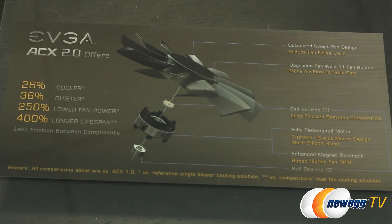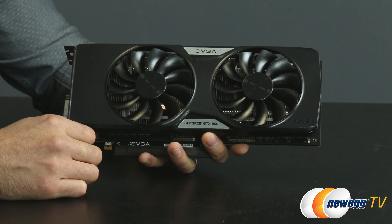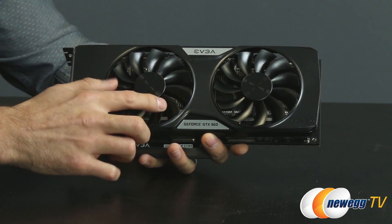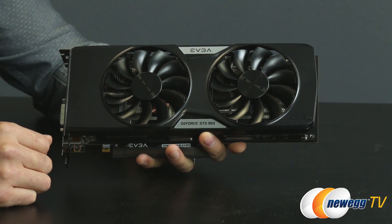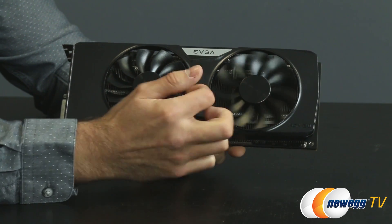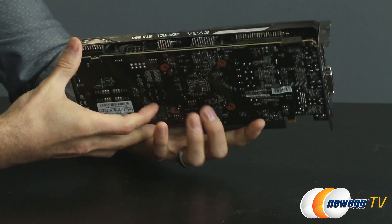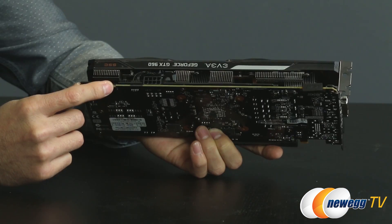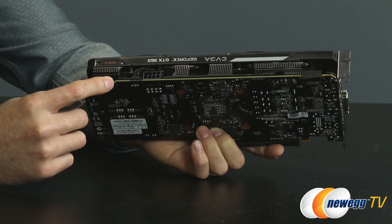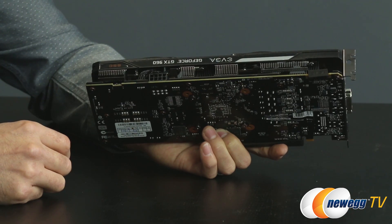The Super Super Clocked edition has EVGA's beefier ACX 2.0 Plus cooler with a couple of upgrades. The blade design has been improved, using dual ball bearings and a three-phase six-slot motor, providing better power efficiency and airflow. The fans won't spin up until the GPU reaches 60 degrees C in DBI mode. On the back there's a small QSD switch — in the default position it enables that 60 degree C fan-off mode, but you can switch it to the SSC performance BIOS which spins the fans at the lowest RPM possible.